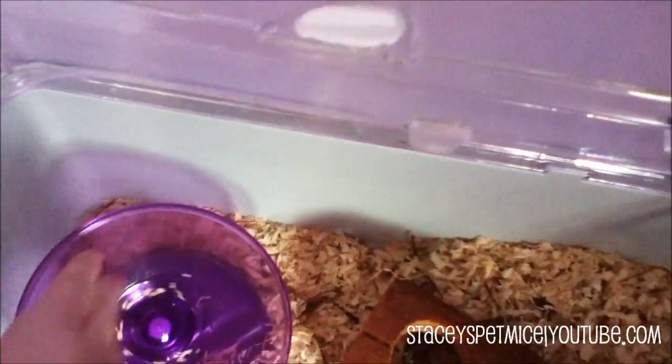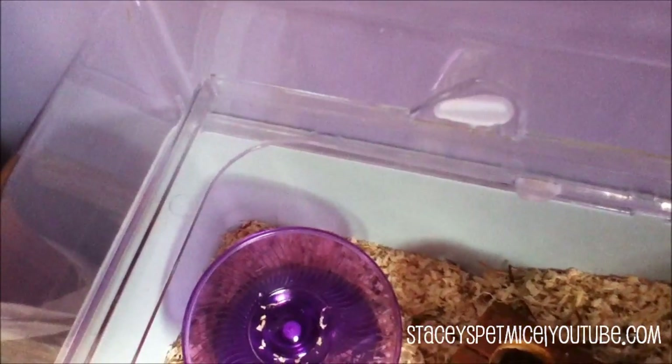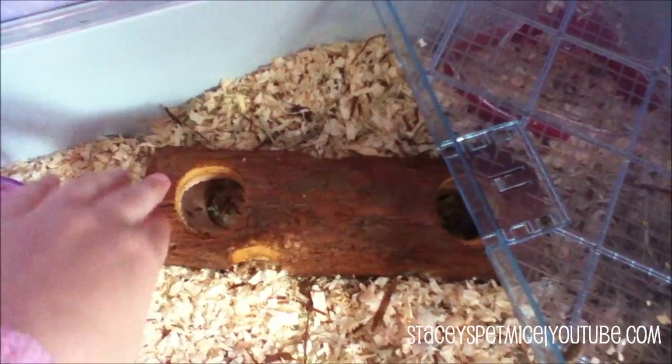It is some kind of spinner — I will show you the casing of it later on. Then they have the wood log that they have been chewing on, as you can see.